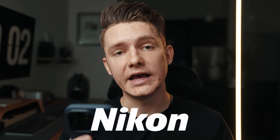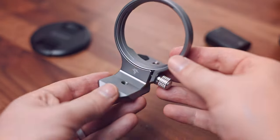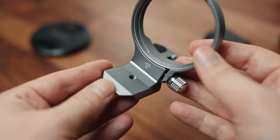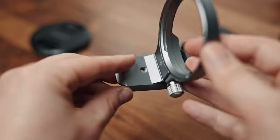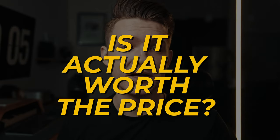On their website it says it's compatible with Sony, Canon, Nikon, Fuji, Panasonic, Leica, and Olympus — I've linked it below on Amazon with sizing options, so make sure you get the compatible one for your camera. Because it's built of aluminum, it comes in at 100 grams, so it's lightweight yet strong. I haven't noticed any huge differences in the overall weight of my setup whether I'm taking photos or filming. Price-wise, it comes in at $109 US.